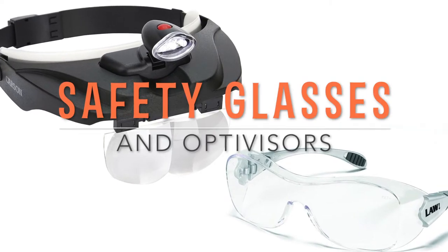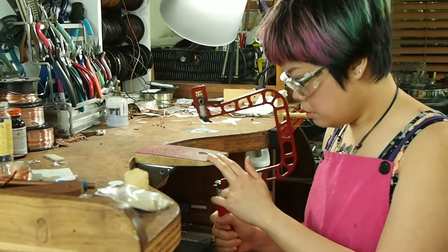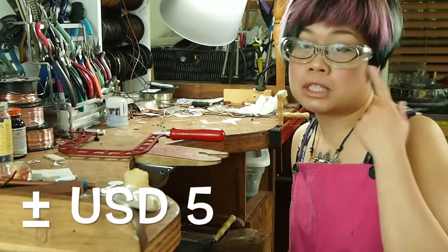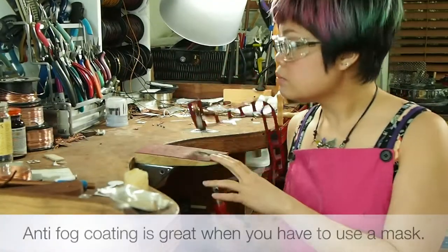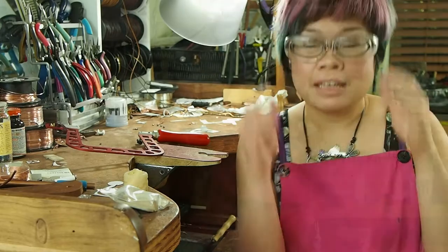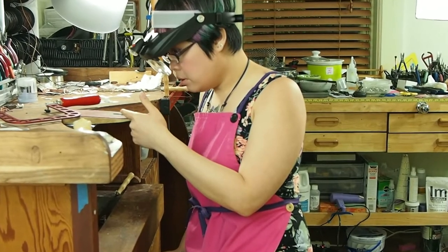First, I would like to talk about safety glasses and optivisors. Safety glasses will protect your eyes and your expensive prescription glasses from impact and debris. I like these $5 clear safety glasses from Menards. They go over prescription glasses and have an anti-fog coating so they won't get fogged up when you use a mask. Use an optivisor when you need magnification — I find it's very useful for sawing little details.